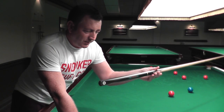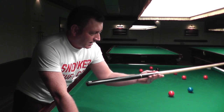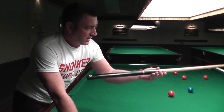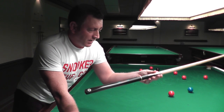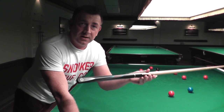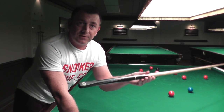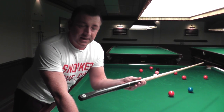This cue is a bit on the light side for me, but don't worry — they come in several different weights ranging from 16 and a half ounces all the way through to about 19 ounces. So when you buy a cue from me on snookerstuff.com, you can ask for a specific weight from 16 and a half to 19 ounces.